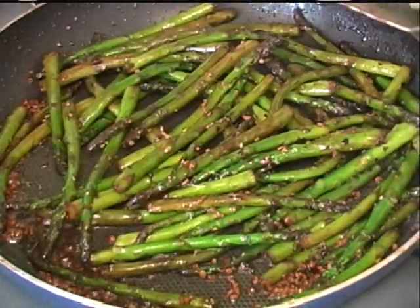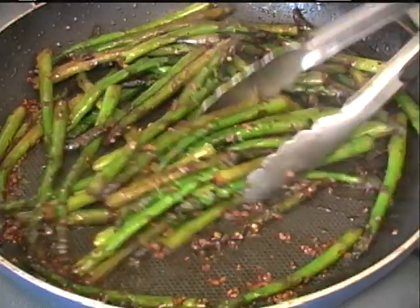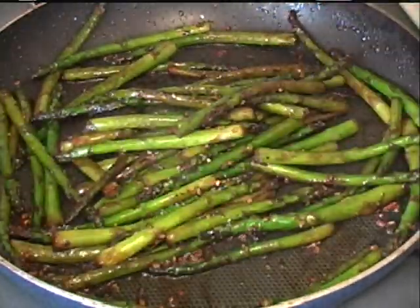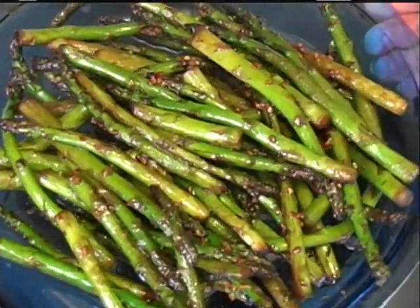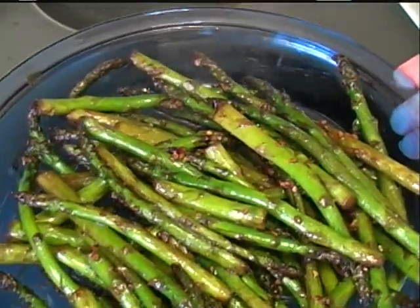If you don't want to add that much teriyaki or garlic, that's up to you. If you want to add lemon or even some balsamic vinegar, that's good too. This is what it looks like when it's done — I would serve it immediately. I hope you enjoy.